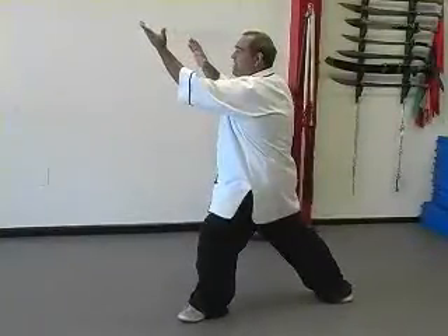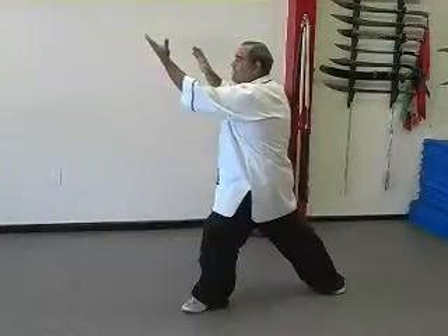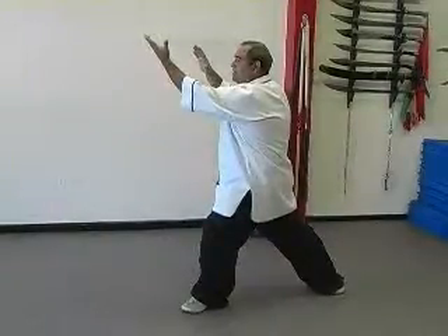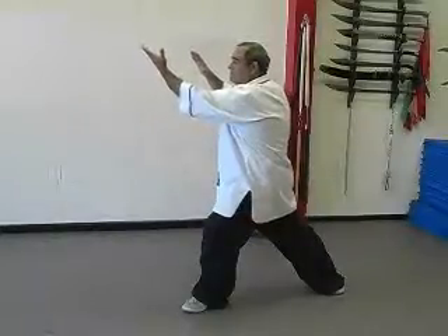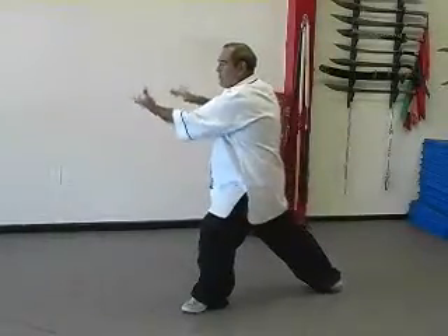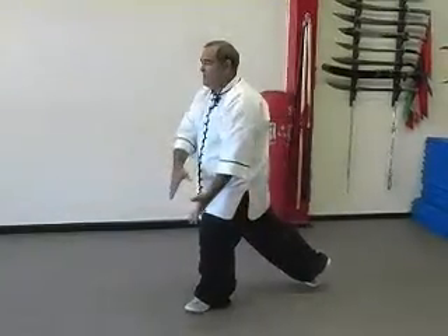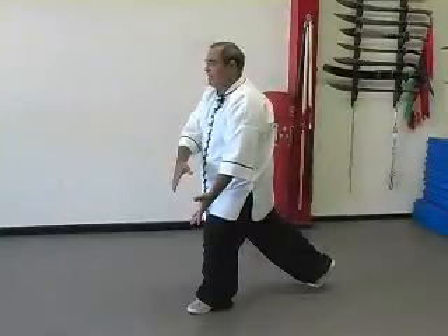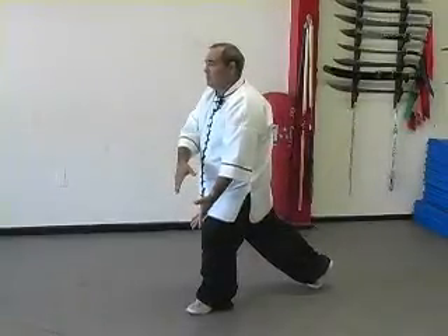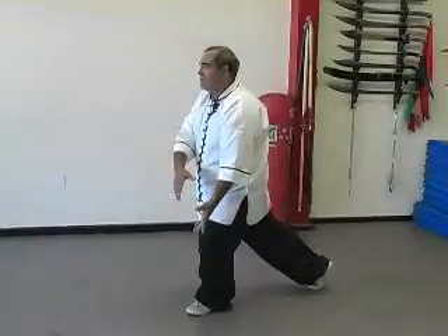By the time the hands get in front of the right shoulder, the weight should be about 80 to 90 percent to your forward leg. Continue shifting the weight forward and circling the hands until you bring the hands back to their original position over the left leg. Your rear heel should be lifted at this point and you should be about 95 percent onto your front leg.